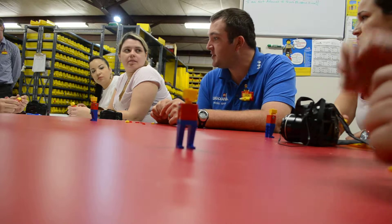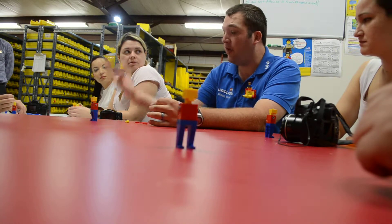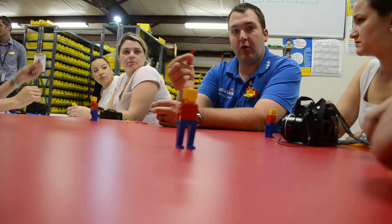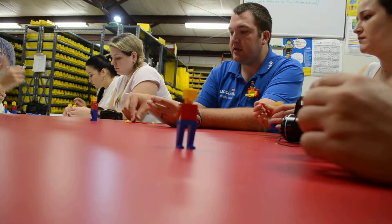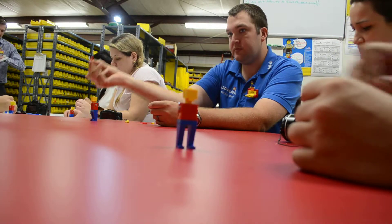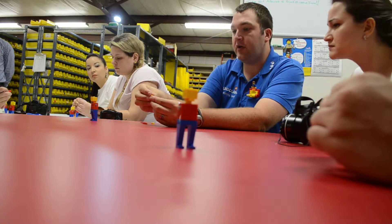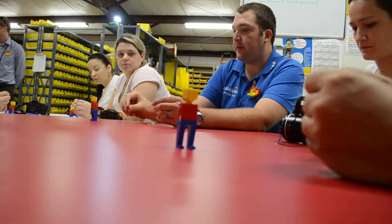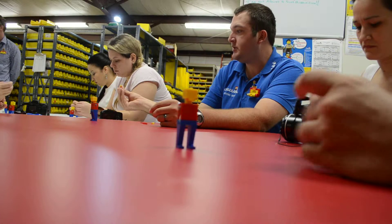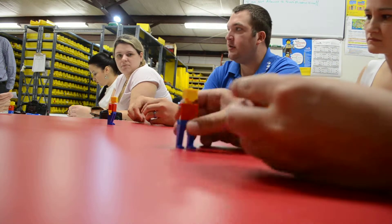So the last thing we need to build is his arms. I'm going to show you how to do one and then you're going to build the other one. First you take a one by three plate and you attach one of your red tiles like so. Then you take one of these yellow clips and attach it on top like so. Attach it to his arm and you are done.